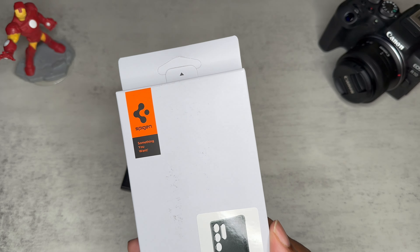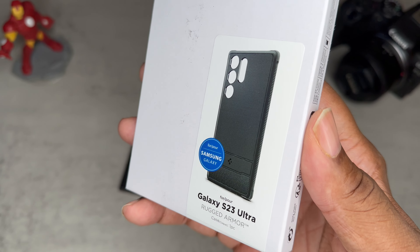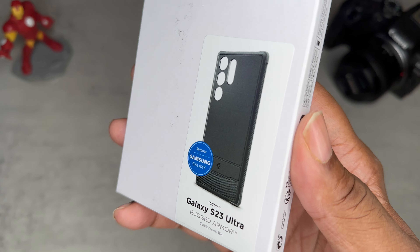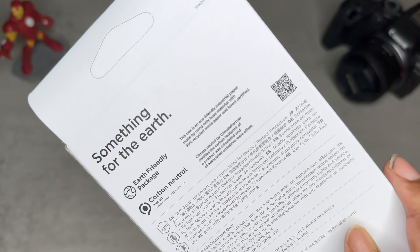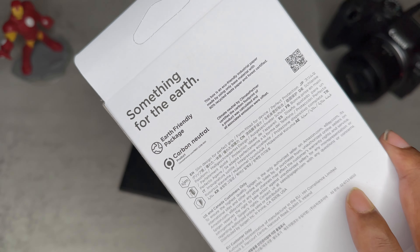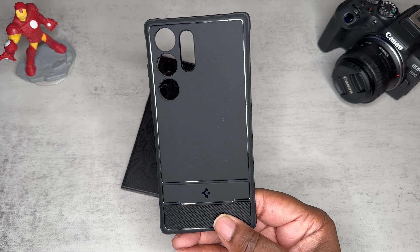As you can see, typical Spigen packaging. It's kind of like a TPU case, like a rubber type case, but it does have some dope protective features. We're going to get it out of this eco-friendly packaging and check it out — pull this tab like so.